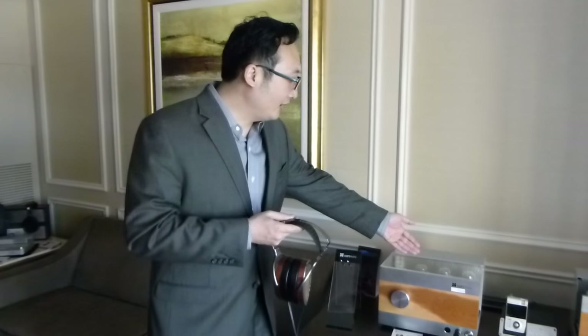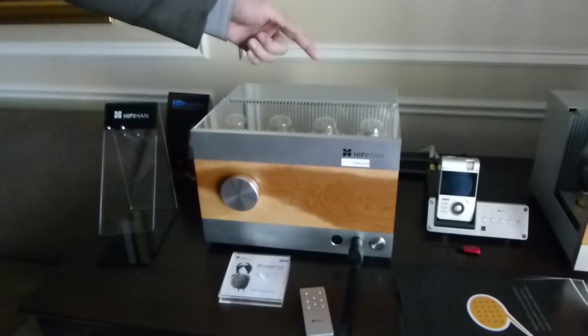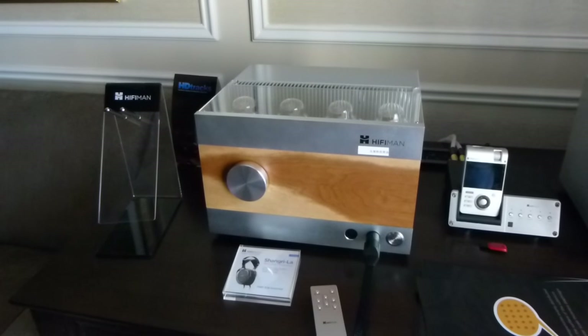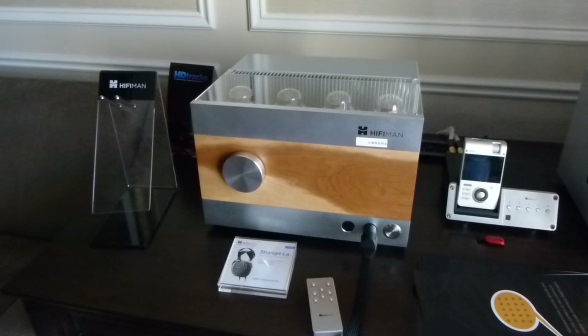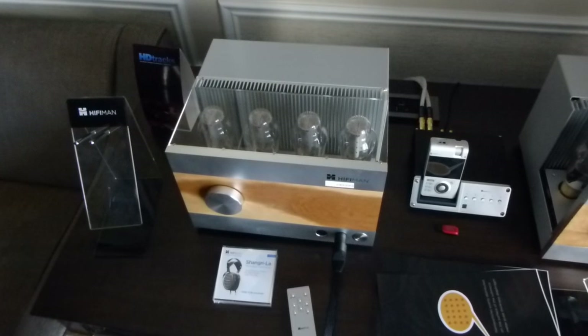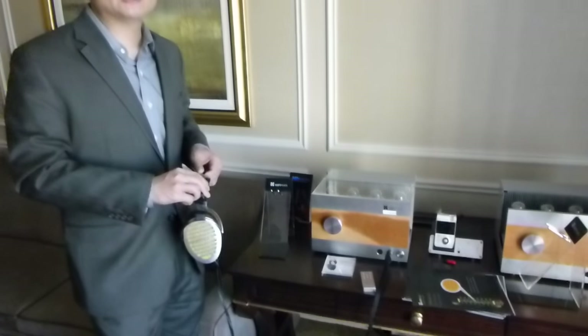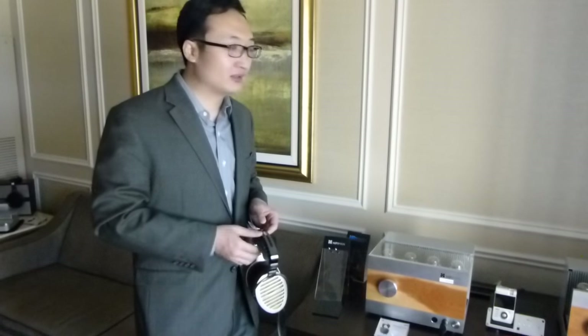It can last a very long time and is very strong. And the amplifier for these headphones uses very expensive vacuum tubes. The name is 300B — these four big tubes. They are one of the most expensive tubes in the world, custom-made, specialized for this amplifier.